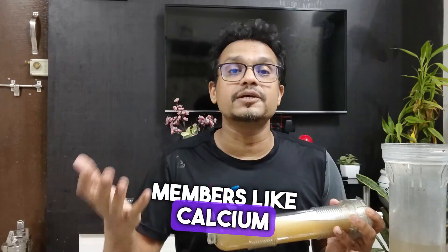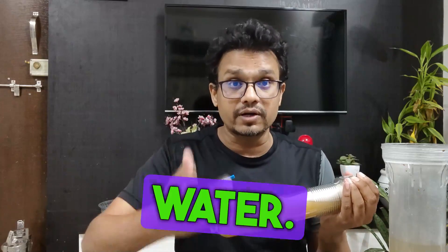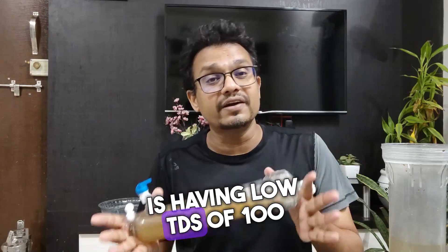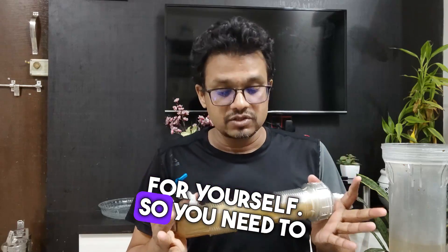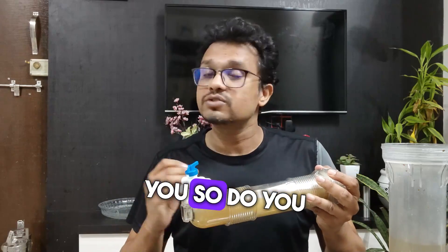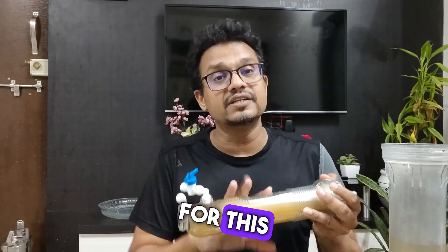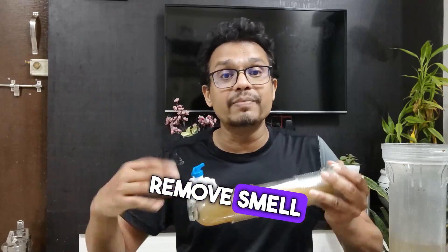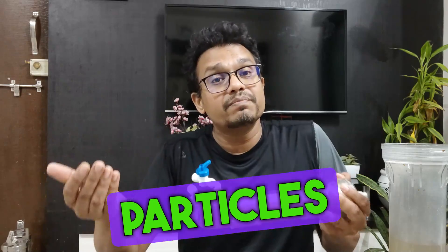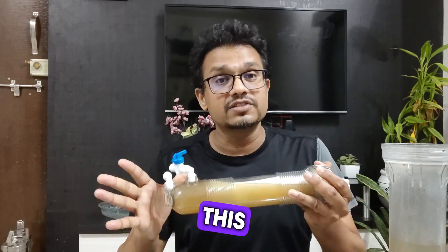It removes all suspended solid particles but cannot remove any minerals, so it retains all the minerals like calcium and magnesium — whatever minerals are in your water — and also retains the taste of the water. If your water has a low TDS of 100–200, you can use this hollow fiber technology and get pure water. Pre-filtration is recommended: it will extend the hollow fiber's life, remove smell, and remove larger particles that could damage your pump or solenoid valve.